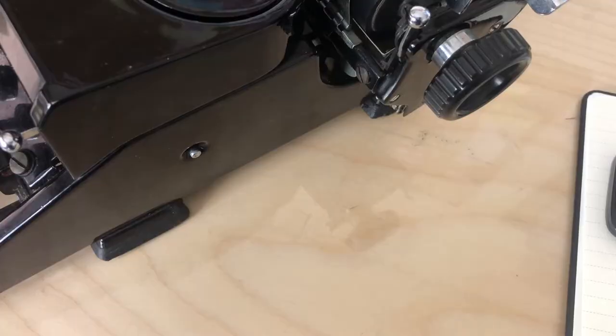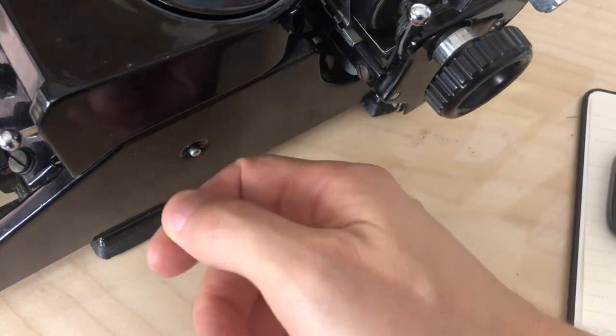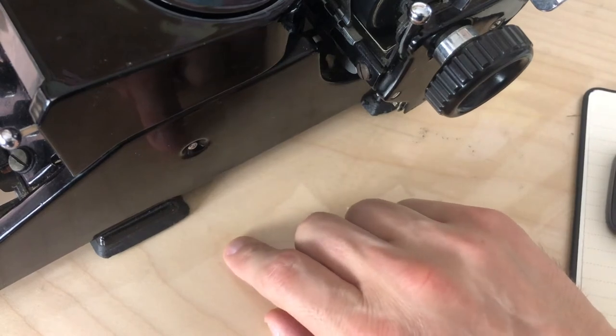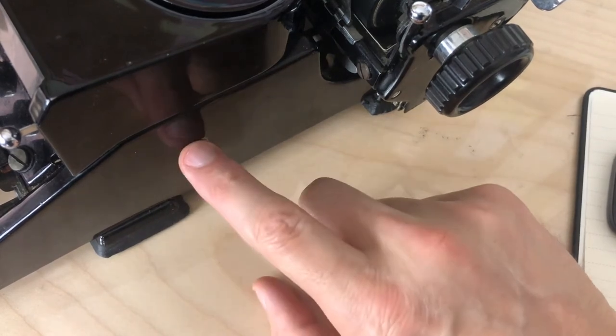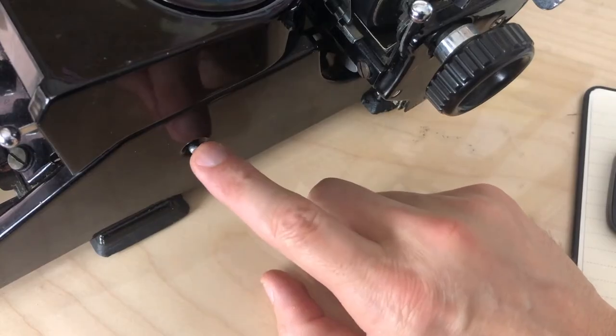The ribbon reverse mechanism is on the side, as it is in many Underwoods, although it has no twisting scroll action like the old Underwoods have. You manually reverse the ribbon by pushing it this way, and if you push from the other side it pops back out again. So as you're typing, you can manually reverse the ribbon from each flank of the machine.